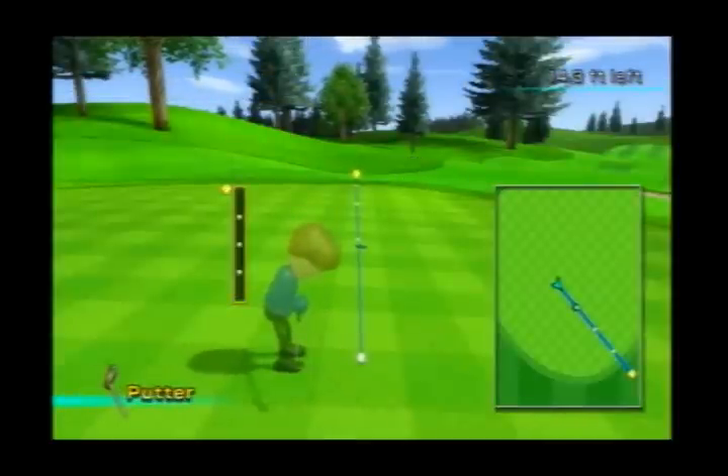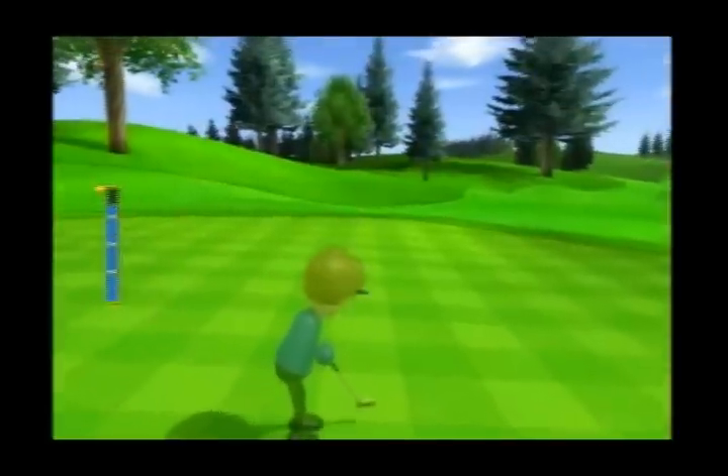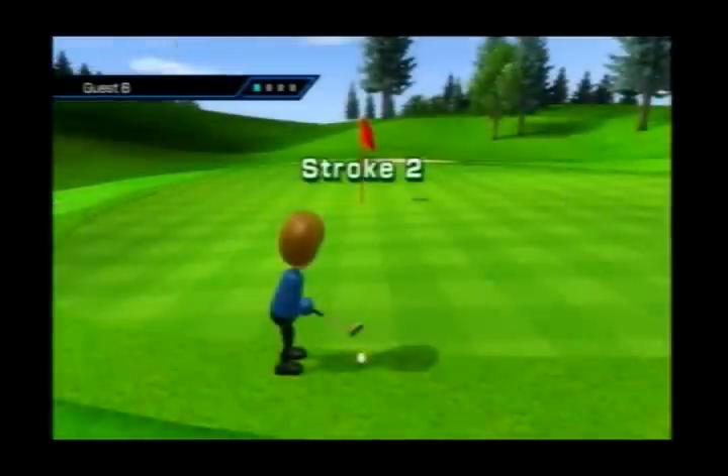I've got my stroke code on, so it'll make it do a hole-in-one or whatever. I'm going to change codes — in real time I just changed the codes. Now I've got the moon jump.